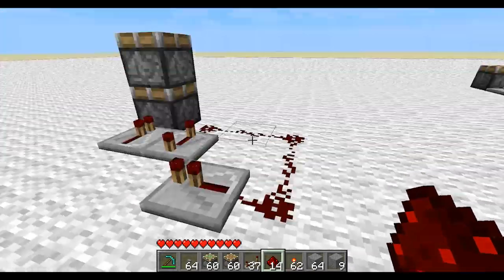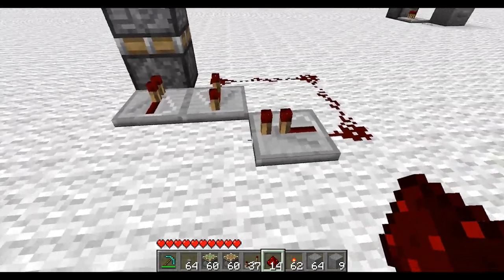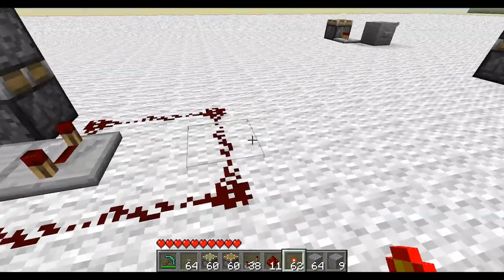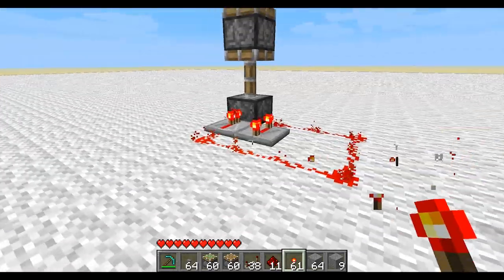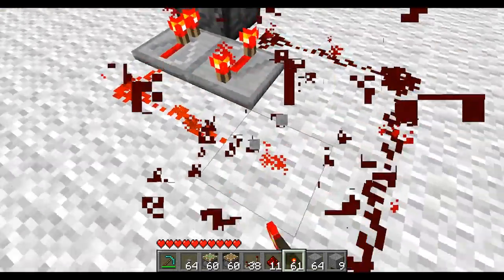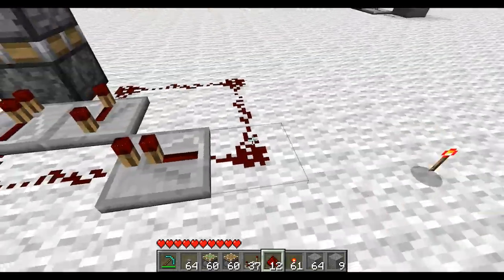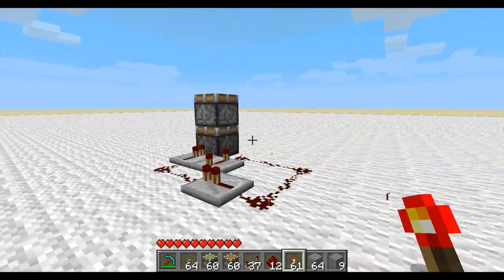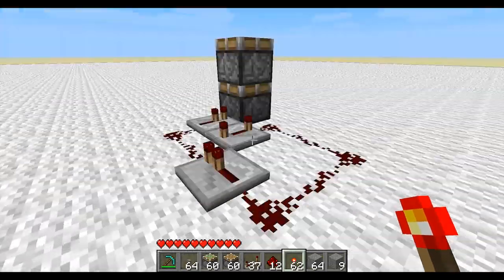You just wire that up. You can't just connect this directly like that — it'll give power and then it won't close, so you have to have this piston here. Then it will close and not stay open.